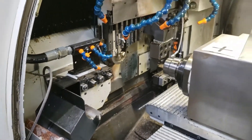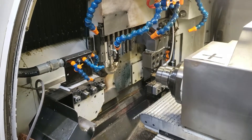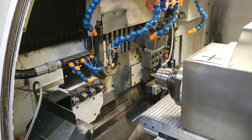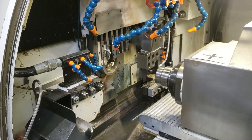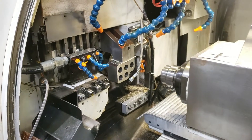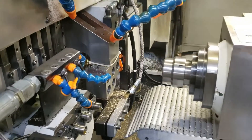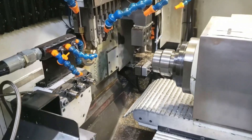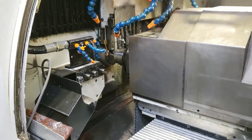Grooving it and profiling it. Breaking down the part, then coming back over to re-mill. Getting it ready — sub spindle coming in, grabbing the workpiece, and parting off.